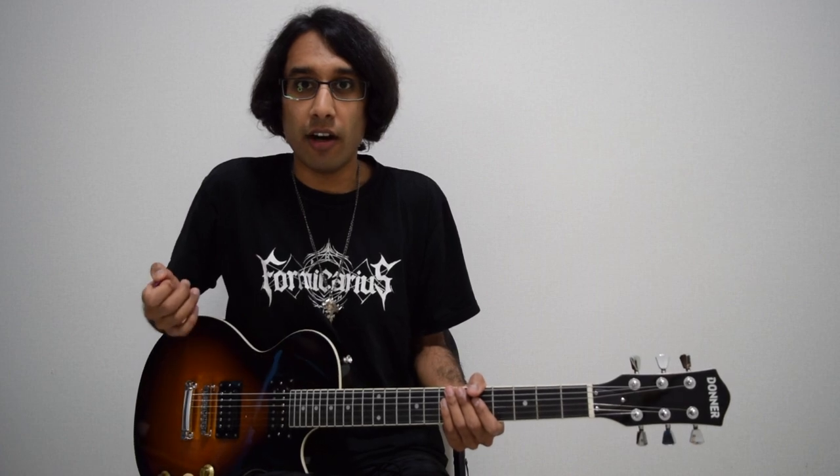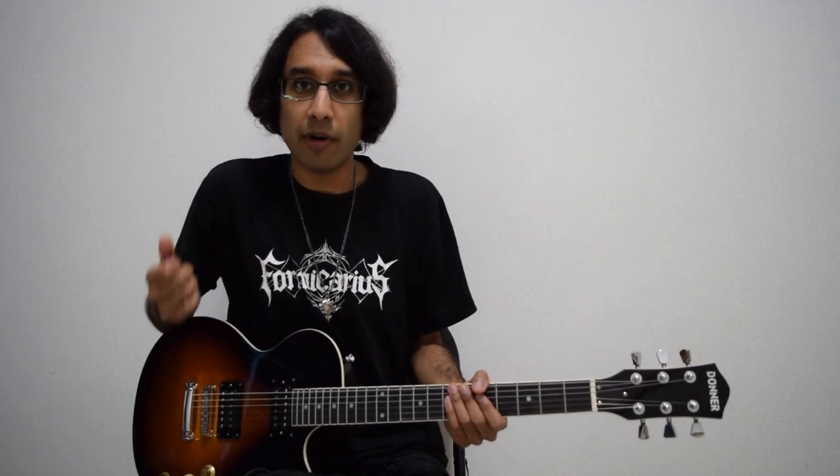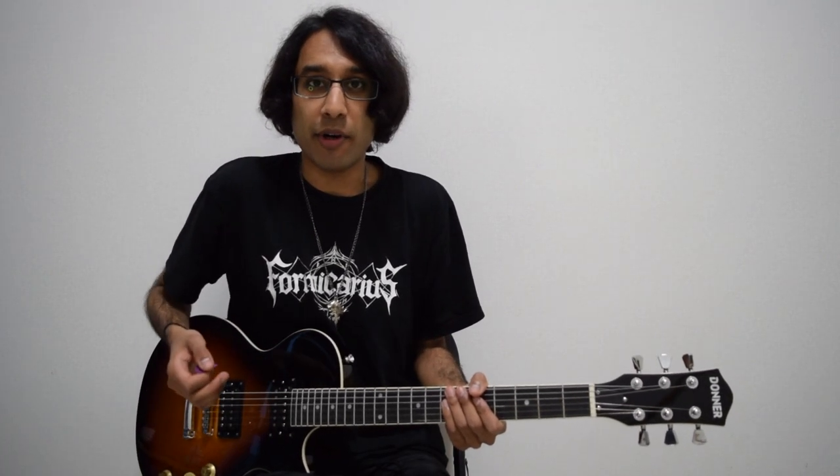The first things you need to learn are your major and minor scales. We're going to talk about the A minor scale — it's all the notes from A to A: A, B, C, D, E, F, G, A, which I'm going to play right now.